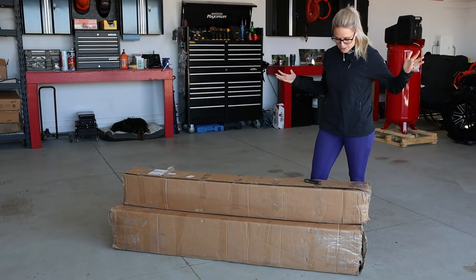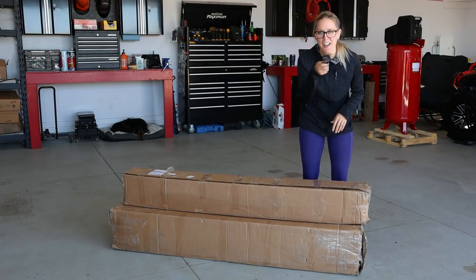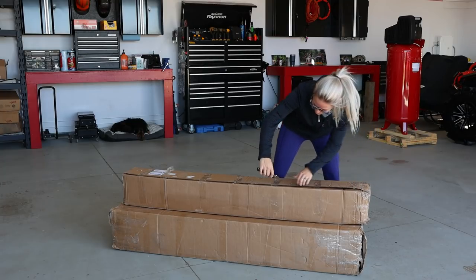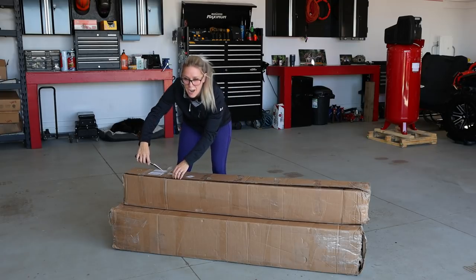So now you guys get to watch me struggle with the unboxing. We'll see if I need some help from my beautiful assistant, the cameraman, today. But we figured you guys could get a little time with me today.